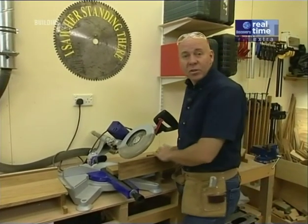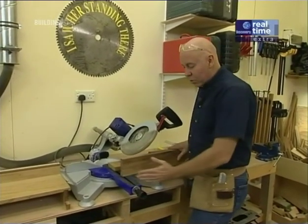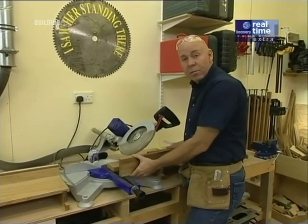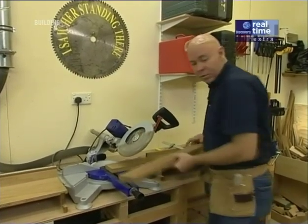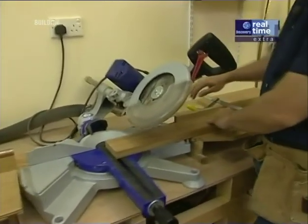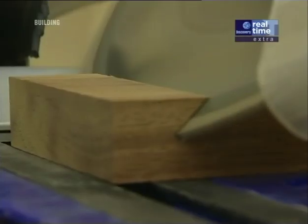With a compound miter saw, you generally have two options when you're cutting miters. You can move the saw around to 45 degrees and then make your cut with the piece standing on its end. This is a 100mm wide piece of wood and it won't fit underneath my saw, so what I've done is laid it flat on its face and tilted the saw over to 45 degrees. I've also added a clamp here to make sure that the piece doesn't move as I make the cut, because I could spoil the joint.